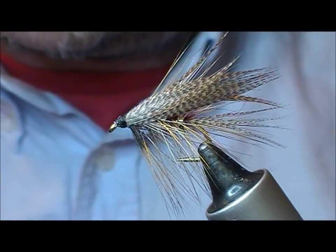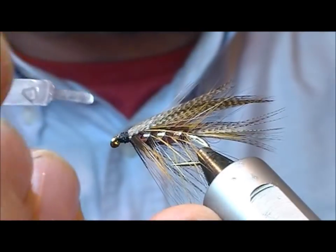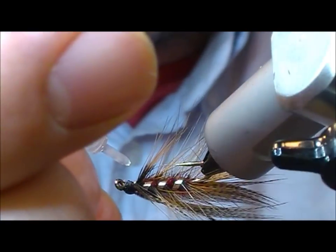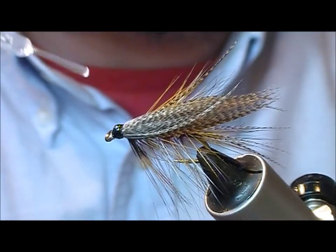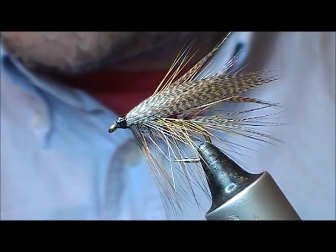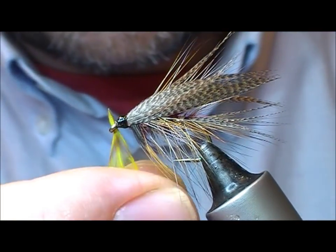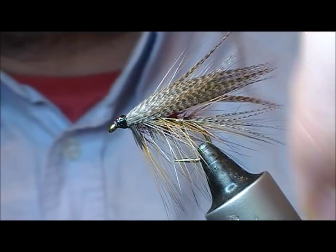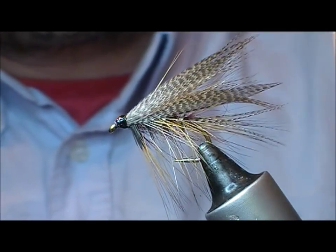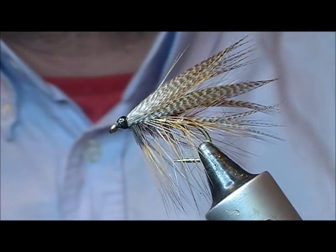I think the original idea was to sort of tie it as a roof. Whip finish that up — the eye is clear. And there we have a Claret Dabbler variant.